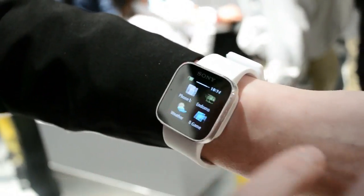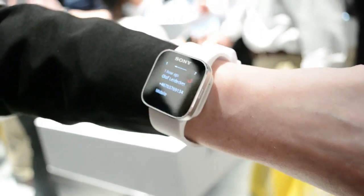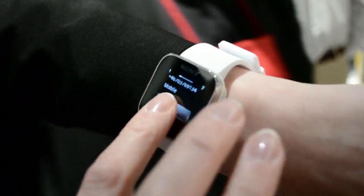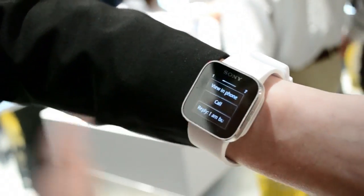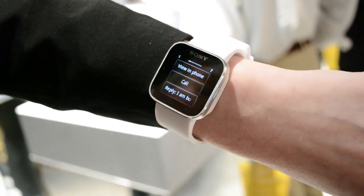Let me show you all the apps that we're going to have at launch. For example, the missed calls — if I was in a meeting and couldn't take a call, you have the possibility to press on it and to call back using your smart wireless headset pro, or to send a predefined SMS that you're busy.